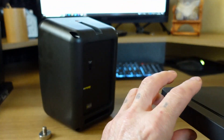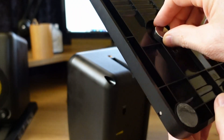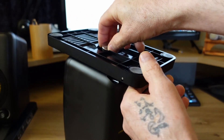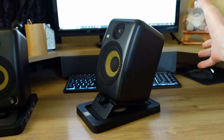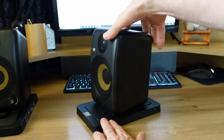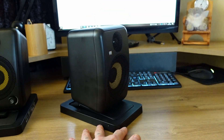With the speakers positioned upside down, mount the stands to the speakers using the thumb screws, noting the direction of the speakers. The front of the speakers should be oriented to the front of the stand if you need to angle the speakers up. If you need the speakers to angle down, then orient the front of the speakers to the rear.